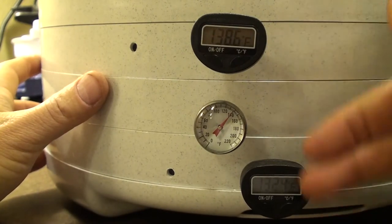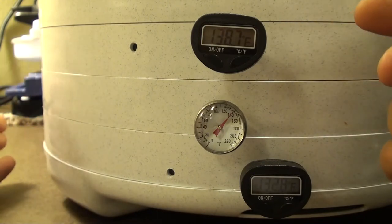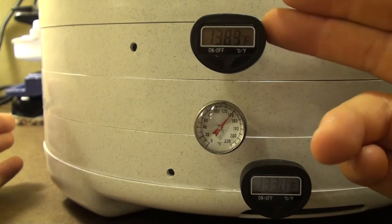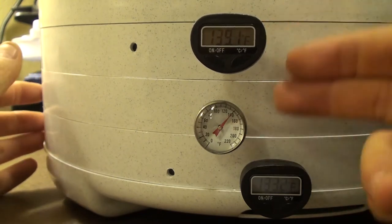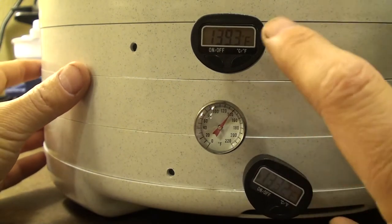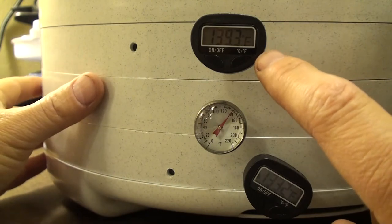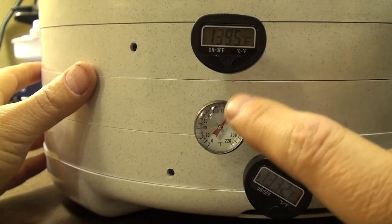I've also switched the thermometers around to make sure they're accurate relative to each other — that one isn't five or ten degrees off from another. They're really very close. The one that's higher is a couple of degrees warmer, and that's usually only one or two degrees warmer than the next.